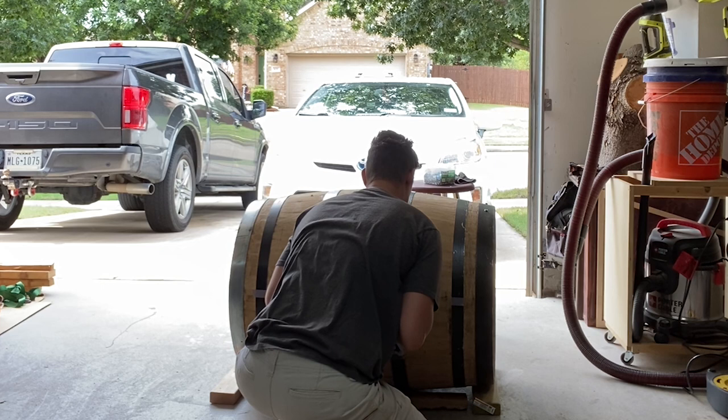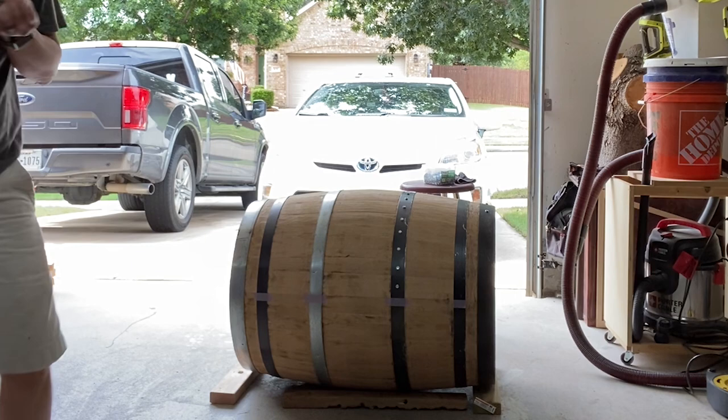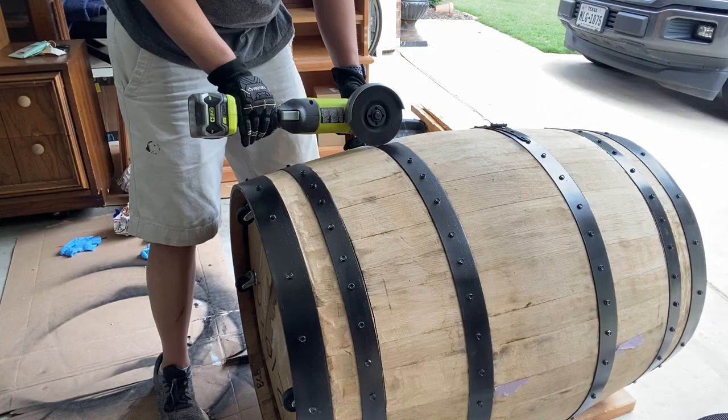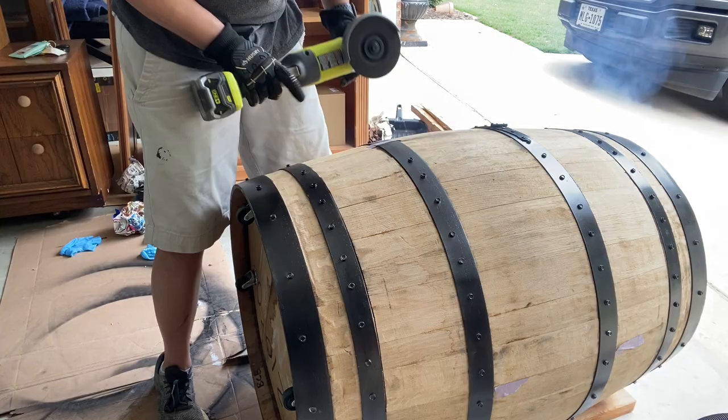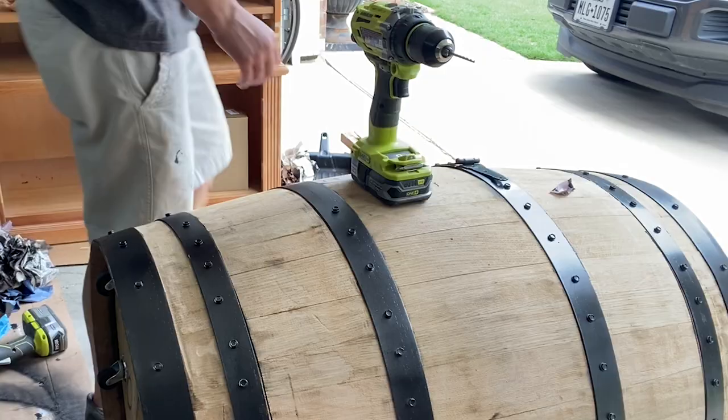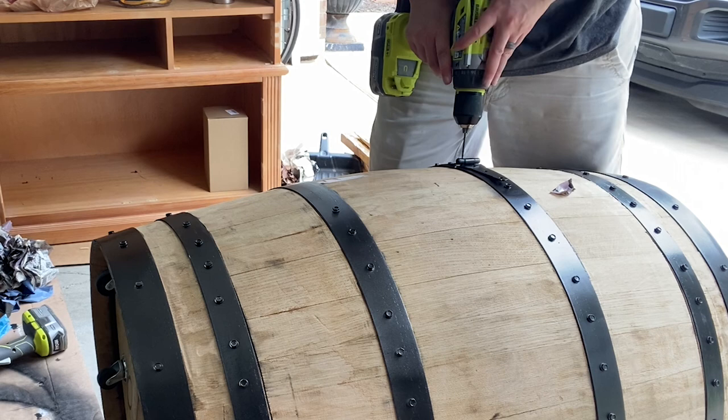Before cutting, you've put self-tapping screws in every stave and hoop — because if you don't, the staves fall out. Then you have to put in braces afterwards; it's just not a good experience. Pro tip: screw everything and you don't have to worry about that. Also, as I was making those angle grinder cuts, I'd have my gate hinge straps ready. After cutting one hoop I'd go ahead and put a hinge strap on, then cut the next hoop, add the next strap, so that once I cut everything it didn't all just fall inside the barrel.